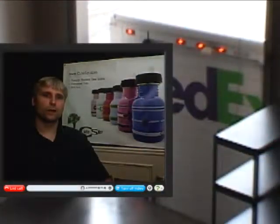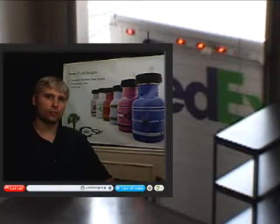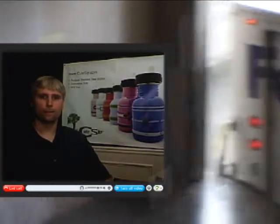FedEx has introduced a new shipping option called SmartPost, and the integration was already built into ShipRush, so it was pretty quick and easy for us to take advantage of that on the ShipRush side, and away we go.